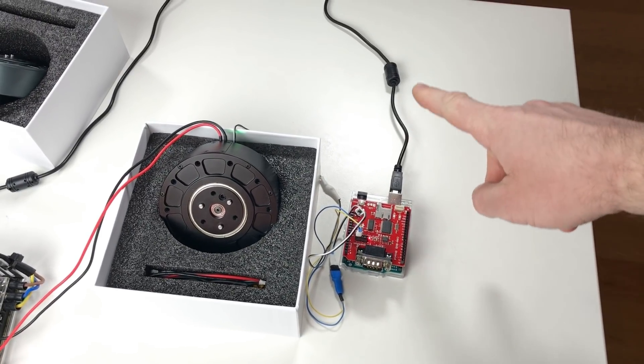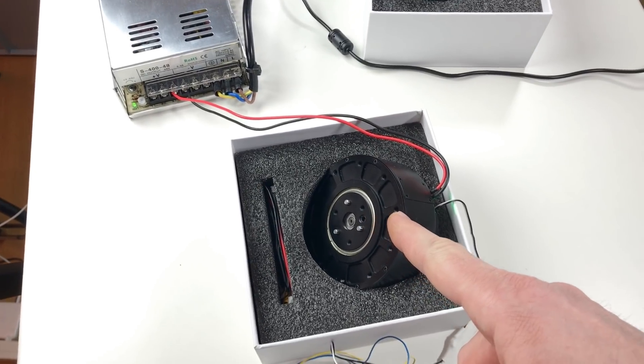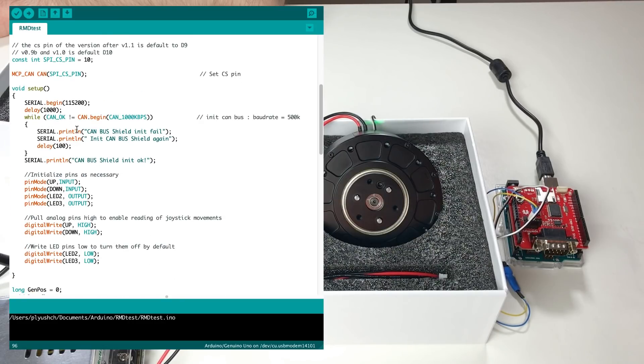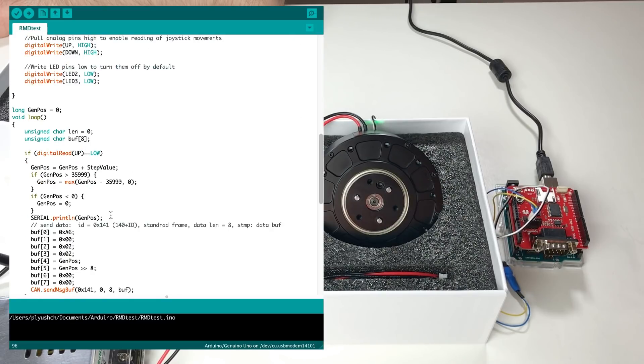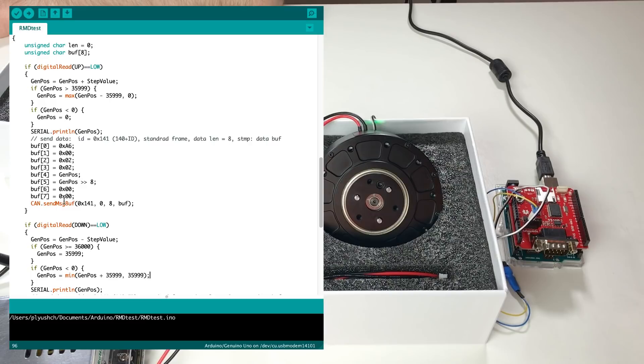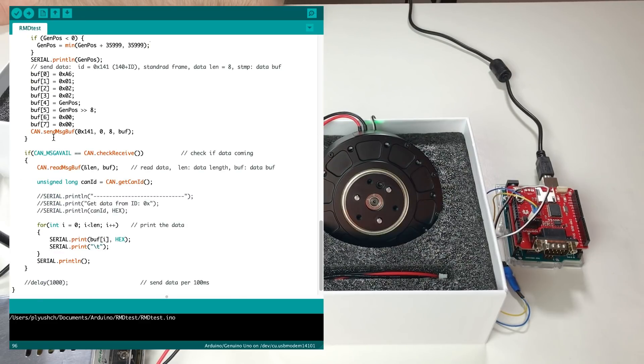I connected the Arduino to the computer so I can see the actuator's replies on the serial port. In the Arduino code we define the joystick and some pins, enable the serial, enable the CAN, and here's the main loop: if we push the joystick up, the value GANPOSE — the desired position — is increased by the step value, and this command is sent to the CAN bus with the desired speed and position. If the joystick is pushed down, we reduce GANPOSE by the step value and send the CAN message. This part of the code receives the CAN message and prints it to the serial port.